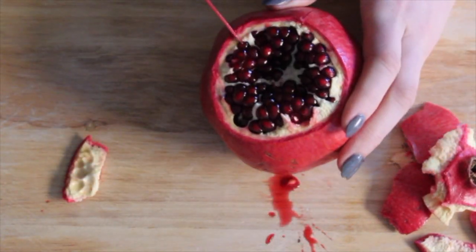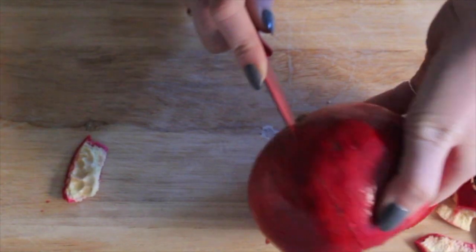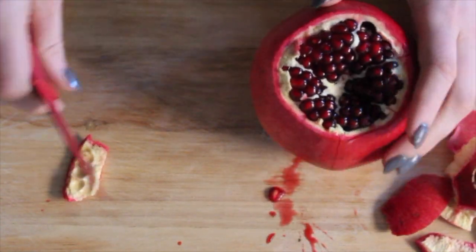Cut along where the skin is showing and again don't go very deep. You're just basically scoring the outside of it.